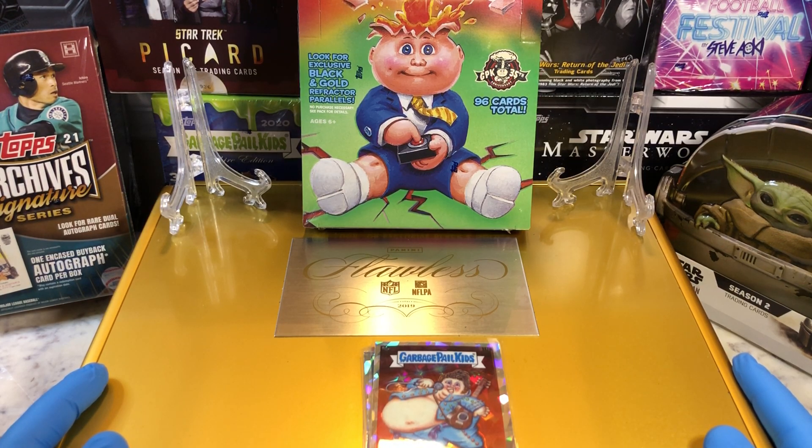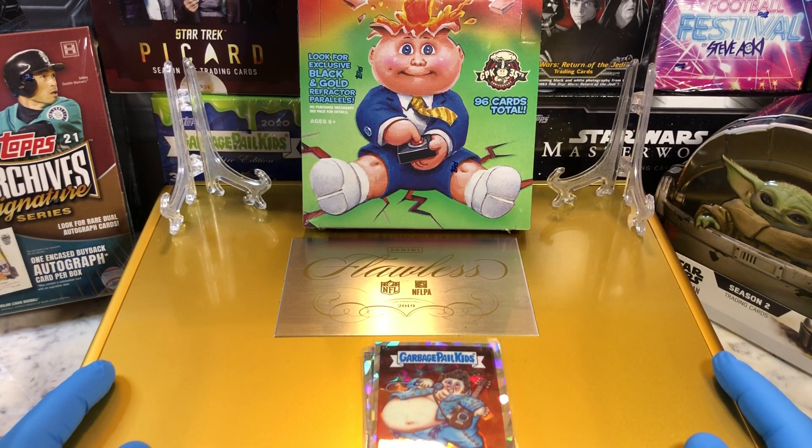Today we've got the Garbage Pail Kids Chrome Series 3. I love doing Chrome Series 3. These cards are awesome — it's so much fun.